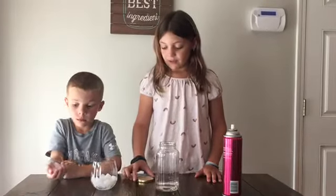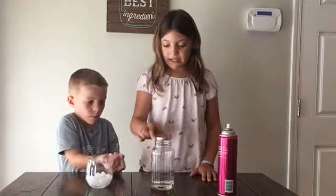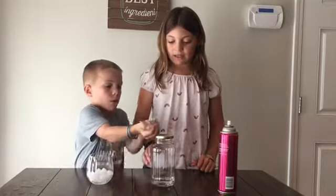The second thing we need to do is take the jar lid and place it upside down on top of the jar. Put a couple ice cubes on top of the lid.